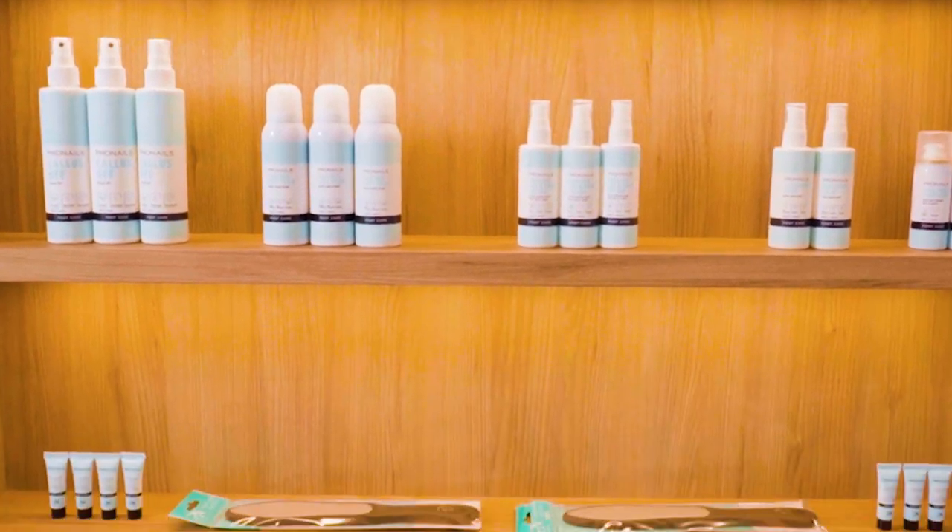We quite easily sell footcare products. We don't have to do a lot of effort, because they see us using it while we do the pedicure, and they quite often ask themselves what they can use. And if they don't, we will guide them again with the maintenance they can do at home.